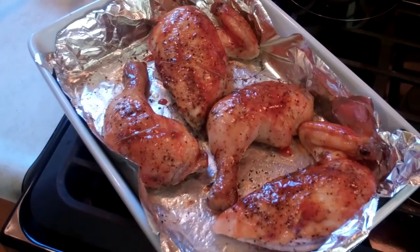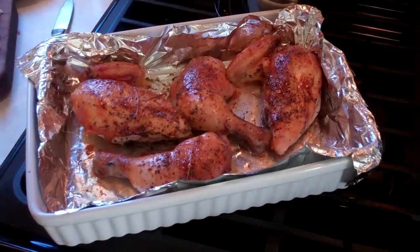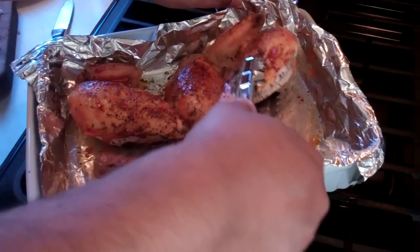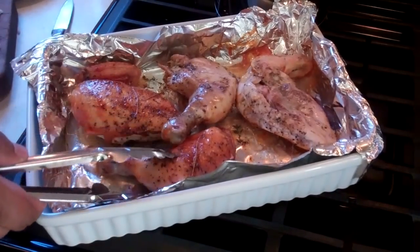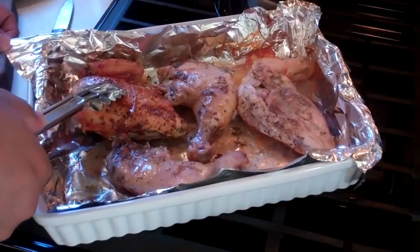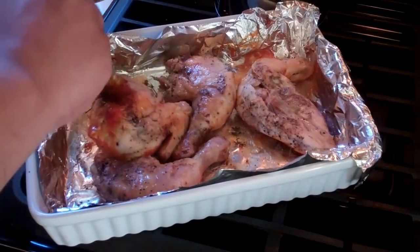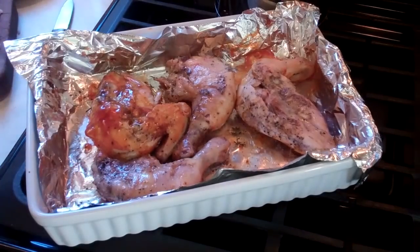Then we're going to take it back out, flip it, and do the same thing again. It's been 10 minutes since it's been back in the oven with the barbecue sauce on it. So what we've got to do now is flip these pieces over, then hit it with some of that barbecue sauce and stick it back in the oven one more time. I'm brushing it again generously with that barbecue sauce and it's going to go back in the oven for 10 minutes.